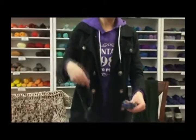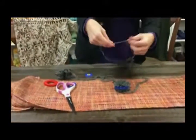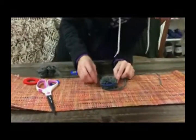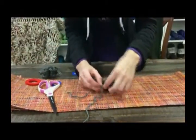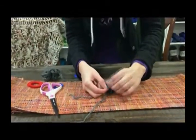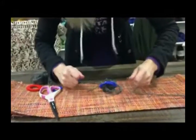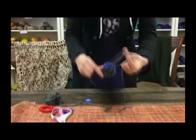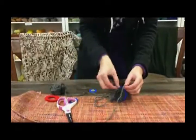Then you'll take a piece of scrap yarn — I like lots of extras so you have plenty to work with, so maybe like 10 inches. You're going to take it right in that groove there, and then you're just going to tie a knot like this. Make sure it stays in the groove, then you tie it really, really tight. I usually tie a couple before I take the pom-pom maker off, just to make sure that it's nice and tight.